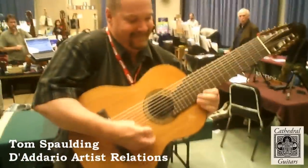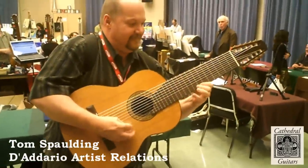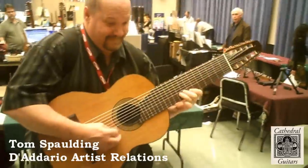For more information, visit us on the web at cathedralguitar.com. I'll see you next time. Thank you.